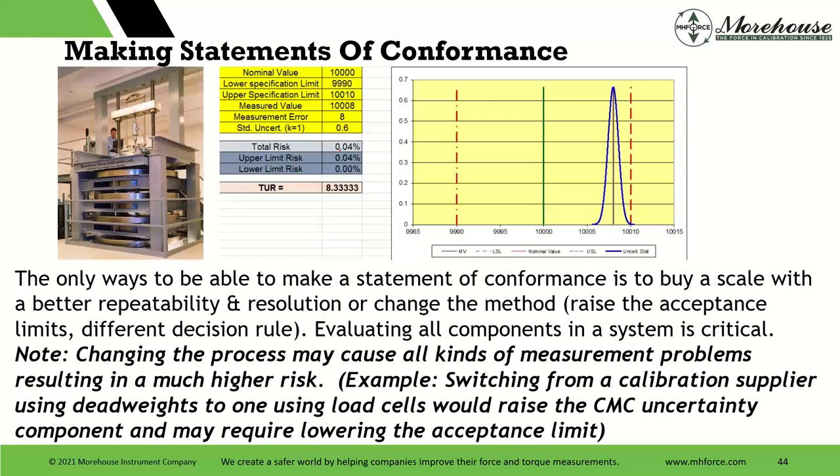Maybe we have enough population data to raise the acceptance limits, or choose a different decision rule. There's method six — the Dobert's rule — which could function on a TUR of about 0.77. A TUR of one-to-one could still allow you to make a conformity assessment depending on your rule. So evaluating all components in a system is critical. Changing the process may cause all kinds of measurement problems resulting in a much higher risk. Switching from a calibration supplier using dead weights to one using load cells raises the CMC uncertainty component, and that may require lowering the acceptance limits.